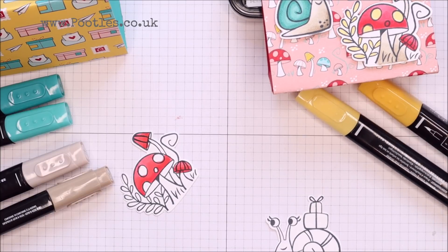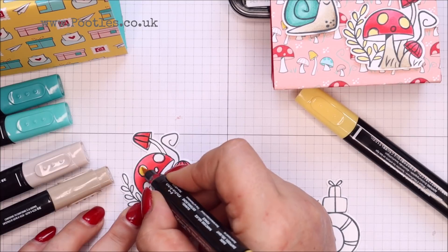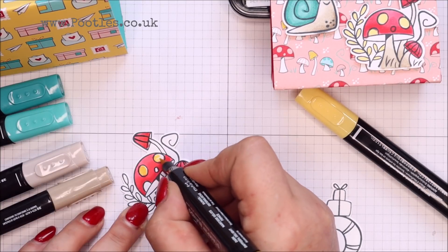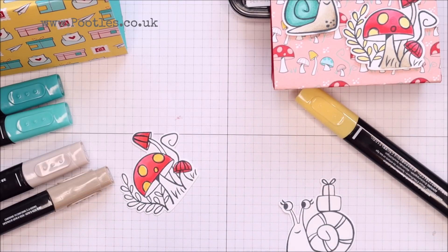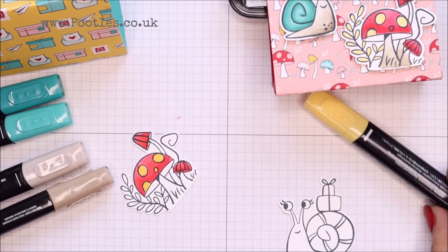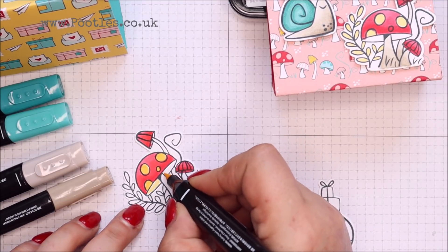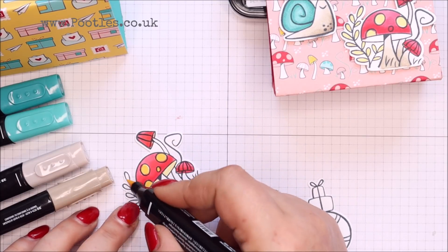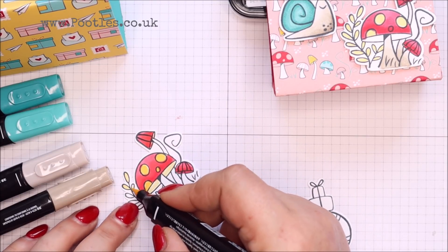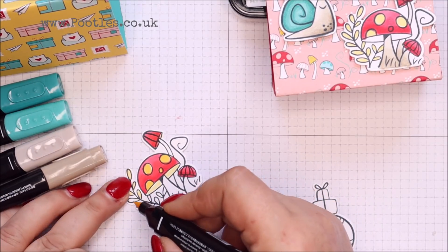I'm going to go — oh, this is a brand new one, I just reordered. So just straight in with the dark there. I have no idea if that's the right color or not — I'm not worried. And then some light. I don't know if these are meant to be yellow — probably not, they're probably meant to be green. But that's okay, we can go yellow.